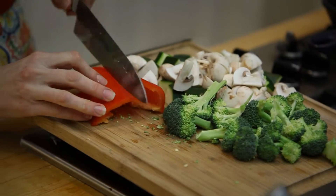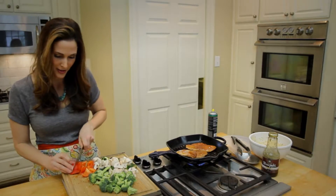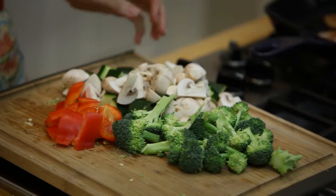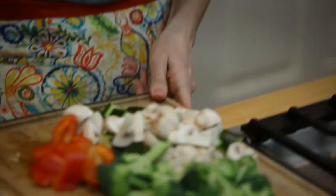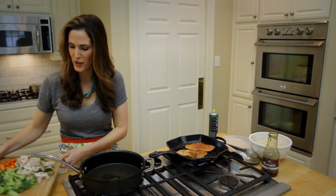Just gonna chop up this half a bell pepper — it adds a beautiful, bright red color to this dish. And now I'm ready to sauté. Put a little olive oil and add all of my beautiful vegetables.